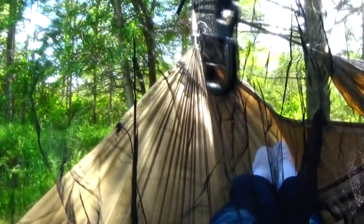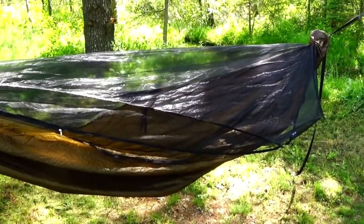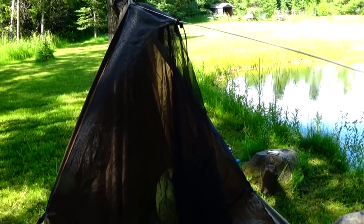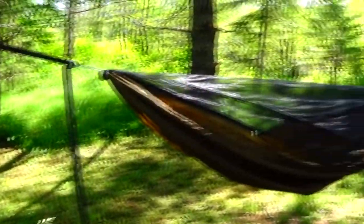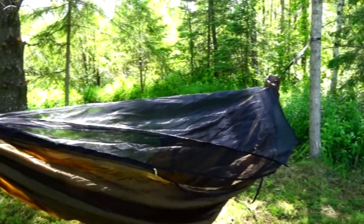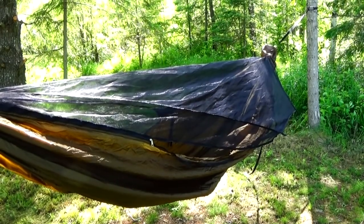You can purchase the Half-Wit Hammock for around $100, and the Warbonnet Blackbird costs about $180 depending on what kind you order. After using both hammocks, I do like both of them a lot. I use the Half-Wit Hammock as my ultralight setup and for winter camping. The Warbonnet Blackbird is my luxury setup. Both hammocks are very good. I hope this review helped — thanks for watching. Uptrail71.